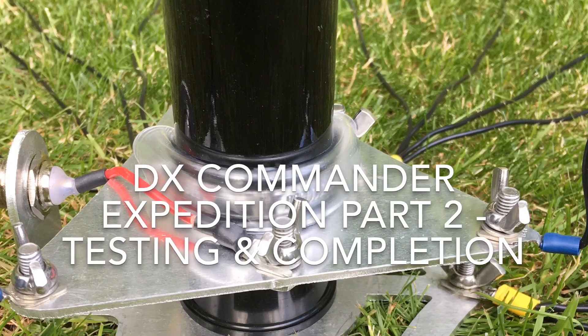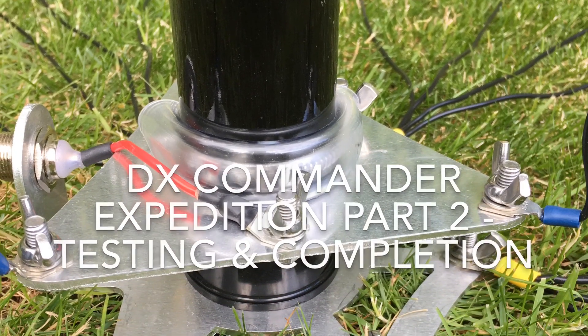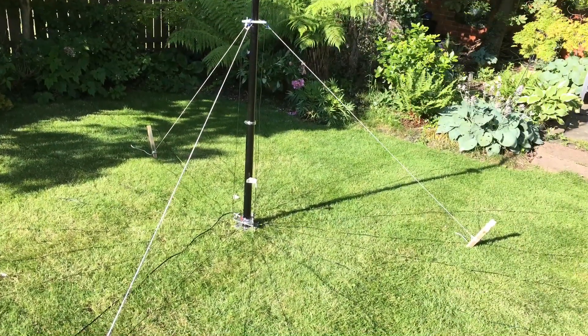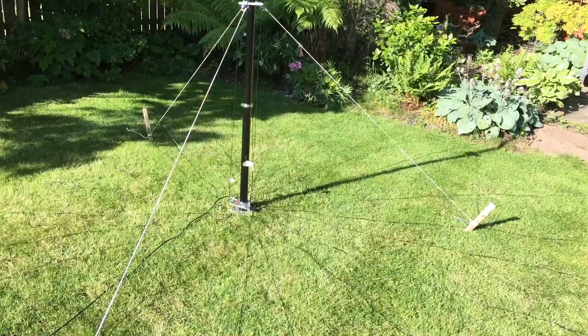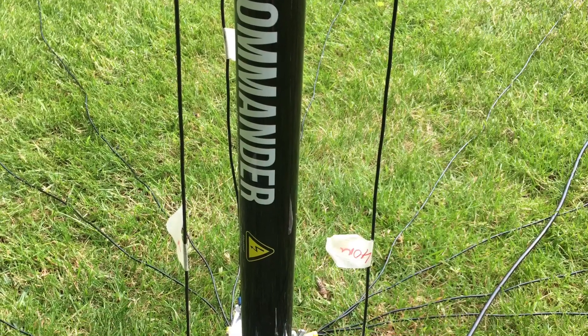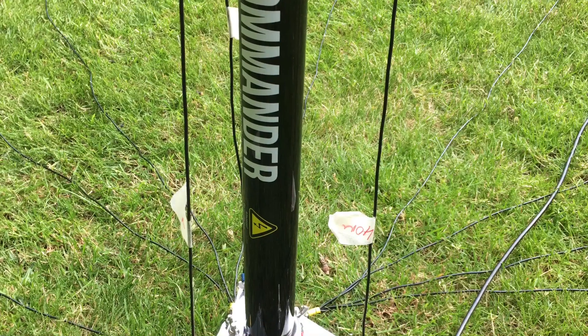Hi, this is the second in a series of videos on the DX Commander Expedition. If you haven't seen the first video, it's all around the build and the parts that make up the antenna. In this video, it's the tuning and the testing and just finishing off the build. Hope you find it useful.